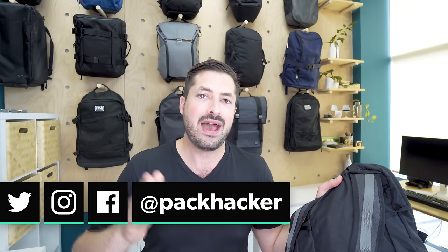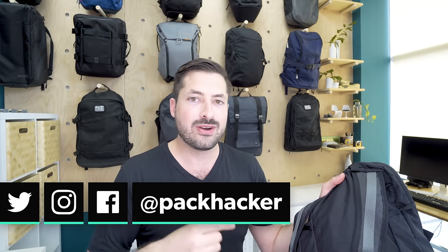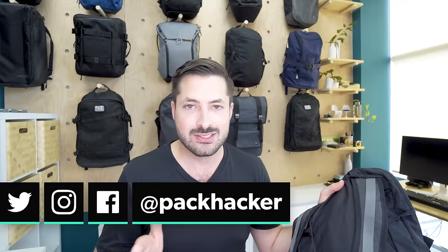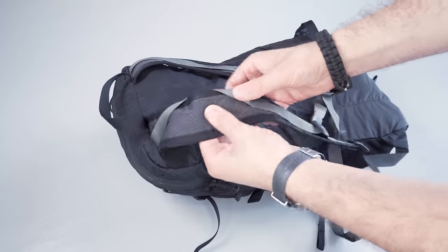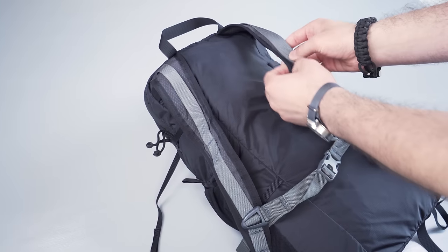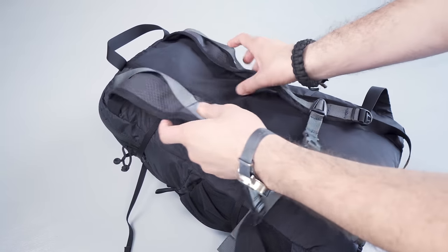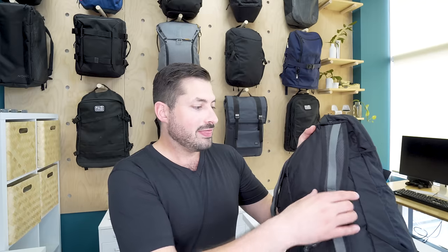Head over to Pack Hacker's Instagram — just at Pack Hacker — and follow us if you want to participate in our pre-review surveys. The contoured straps here have some nice ergonomic features, and the air mesh is going to keep the weight down and add some additional breathability to the strap system as you're carrying this thing around. The same mesh found on these straps is not found on the backing of the pack, so there's no additional airflow there — you're just right up against the 100D nylon.